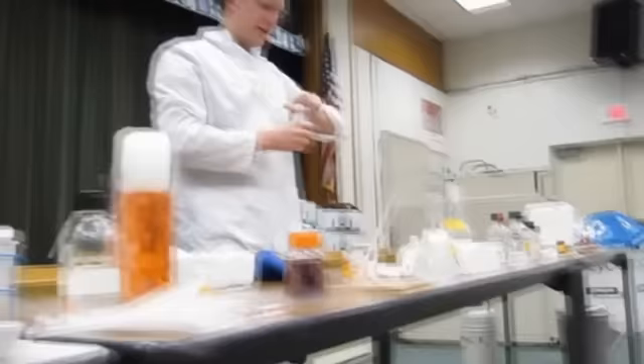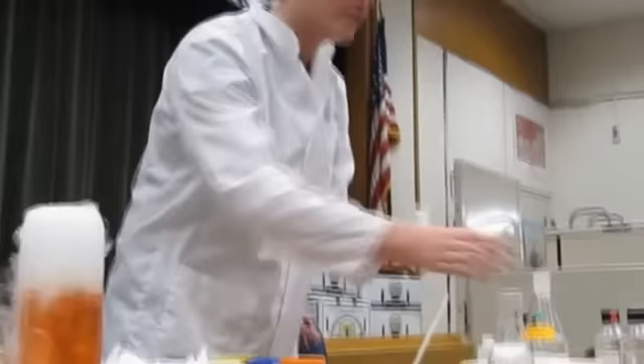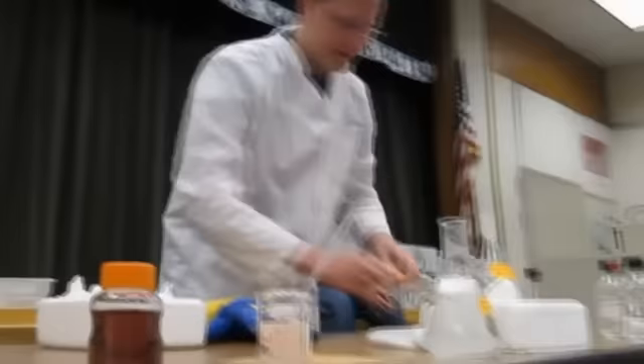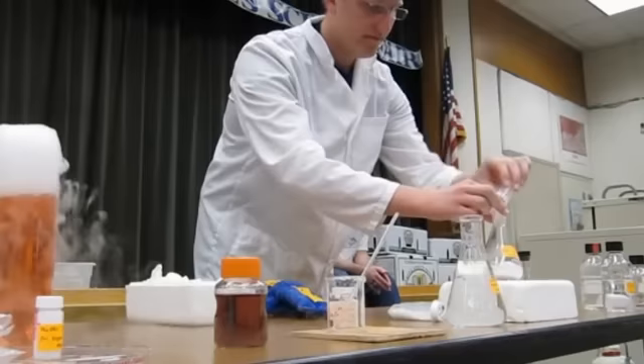Here I have some ammonium chloride. This is the same compound you can find in salty licorice — it's the salty stuff on licorice. It's actually an acid, a weak acid. I'm just going to dump it in here and then add some water to dissolve it.